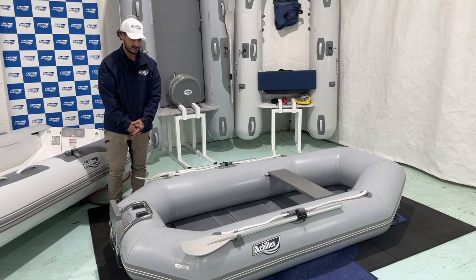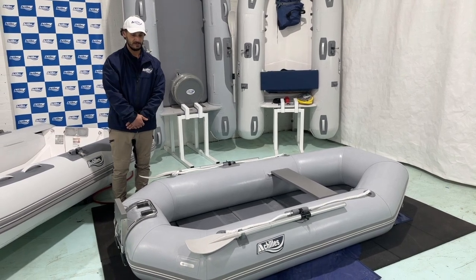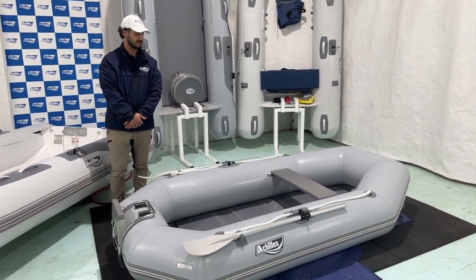Other than that, it is a very plain, simple boat. Very easy to inflate, deflate, and maintain.